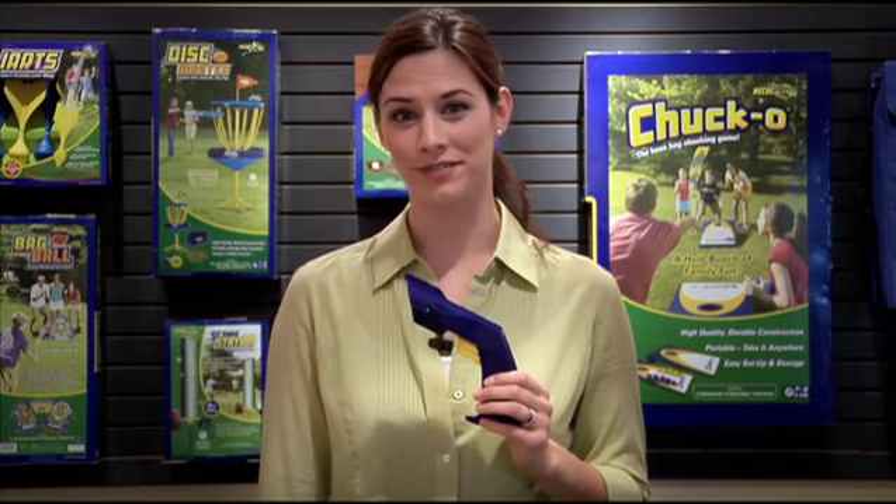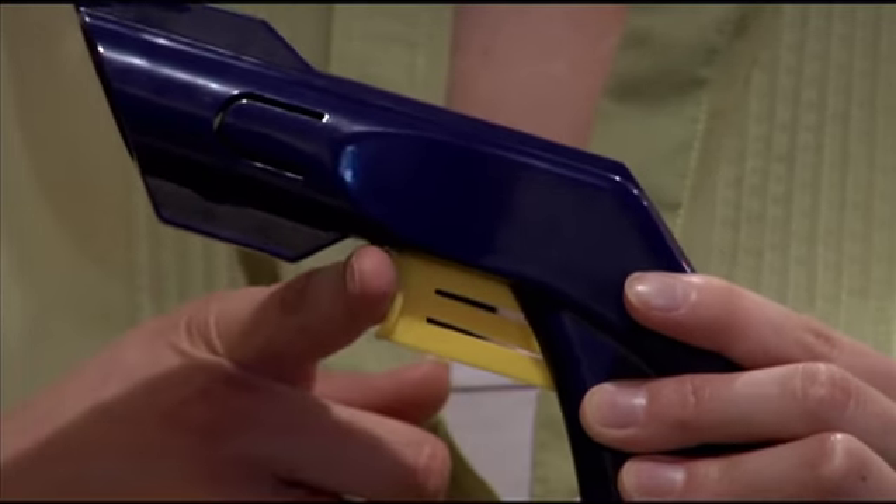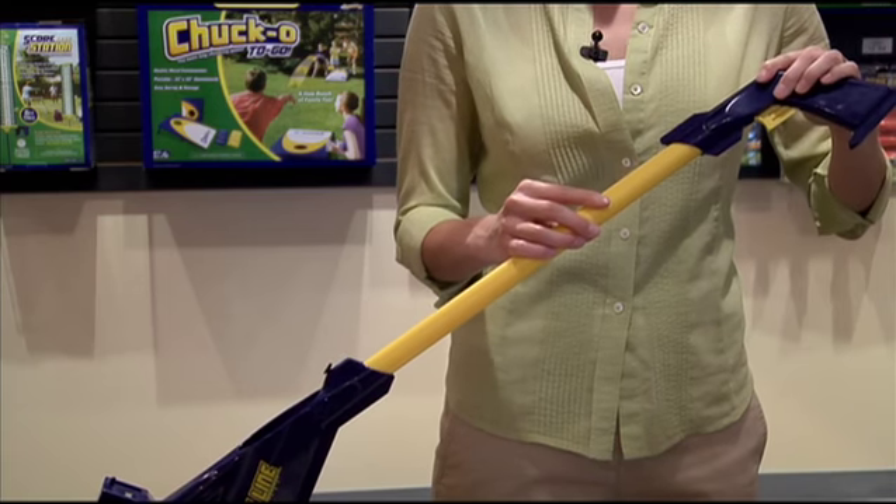Now it's time to connect the handle. Make certain that the trigger is pulled out and the lock is engaged. This is very important. Gently slide the end of the tube into the opening of the handle.